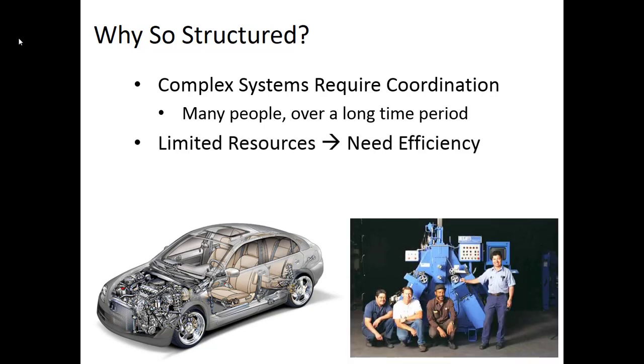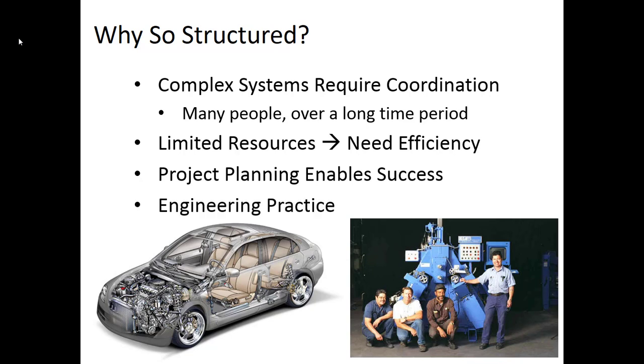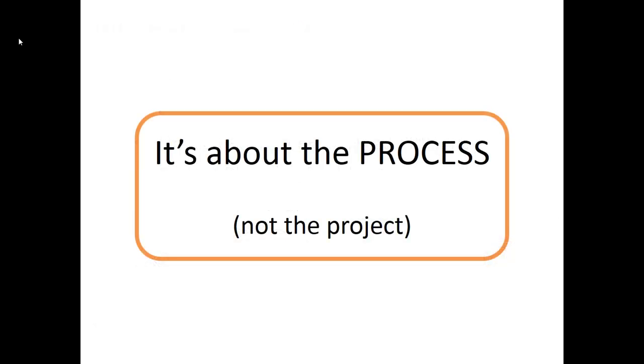Whatever project you're working on, you will have limited resources — time is probably a major one right now. You need to be as efficient as possible, making sure each member of your team is contributing as much as they can in the areas they're best at. Project planning is also shown to enable success of projects; if projects are well planned, they're more likely to have a successful end. Engineering practice is structured design — there's a lot of creativity within that structure, but the structure enables you to achieve success, coordinate among large groups, and be as efficient as possible. Remember, our focus is on the design process.